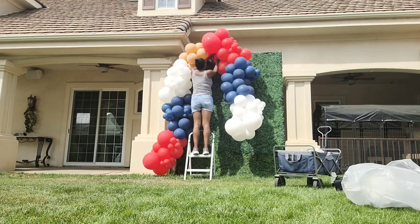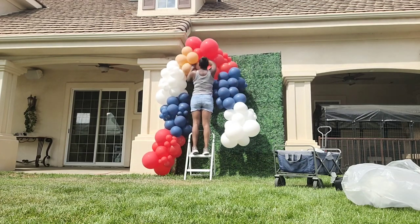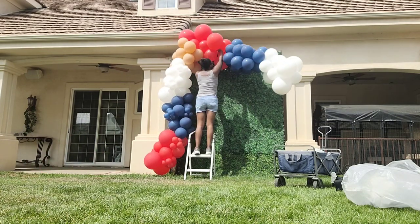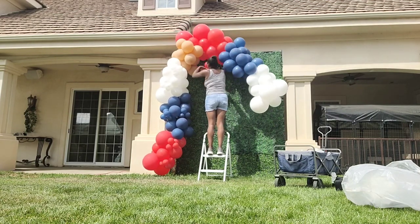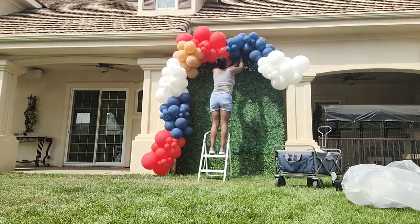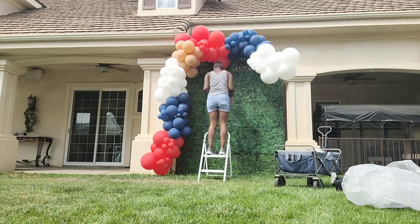I connected the other half of the balloon garland by taking a 260 balloon, tying it around the top garland, and then wrapping it around those desert sand balloons to connect the two garlands together. Then I connected the top portion of the balloon garland to the stand by tying a 260 balloon to that top pole on the boxwood backdrop.